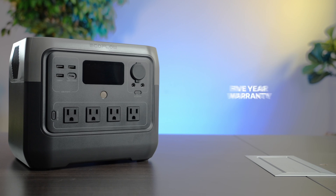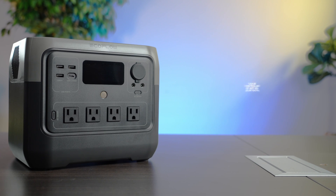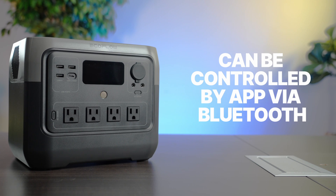Inside are lithium iron phosphate — that's LiFePO4 batteries. They can do 3,000 cycles before the capacity is reduced to about 80%. It comes with a five-year warranty, so that's about one and a half cycles per day. This unit can also be controlled by the EcoFlow app over Bluetooth.